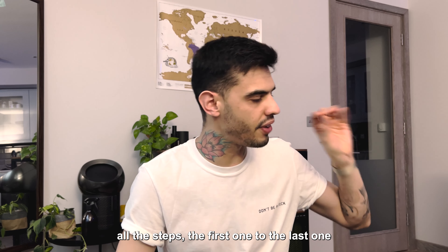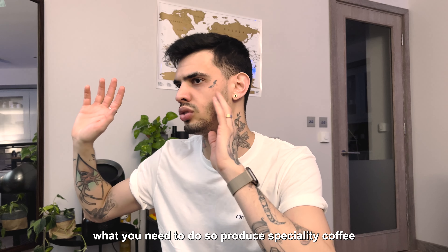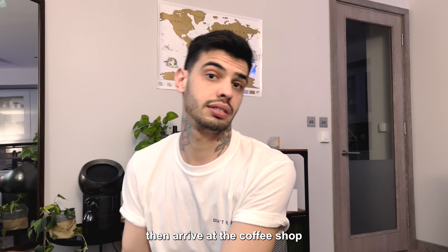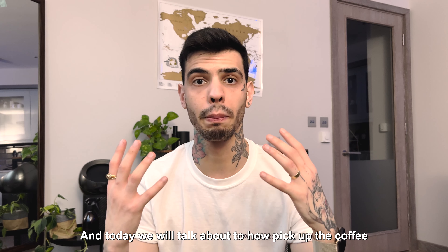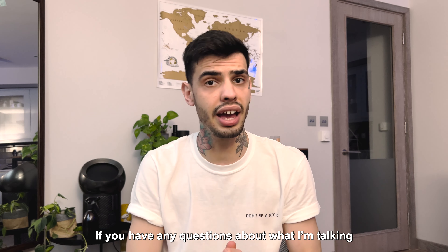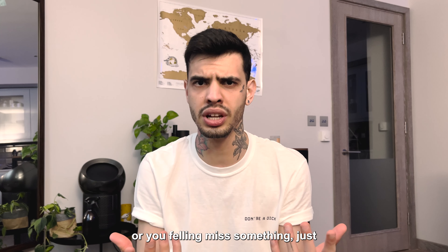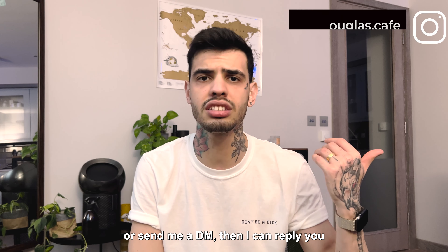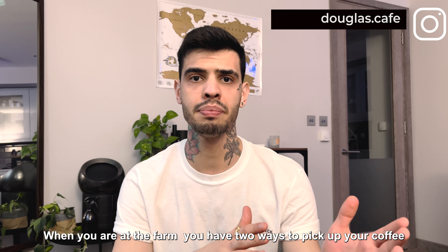I will cover all the steps — the first thing you do, then the last thing you need to do to produce a special coffee and have it arrive at the coffee shop. Today we talk about how to pick up the coffee. If you have any questions about what I talk about here or feel I missed something, just leave it in the comments or ask me on Instagram. When you are at the farm, you have two ways to pick up your coffee.